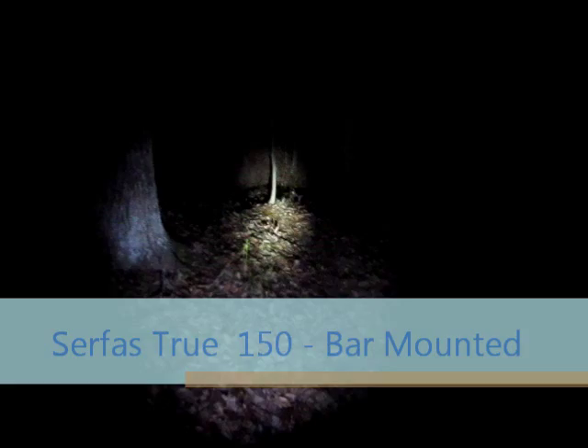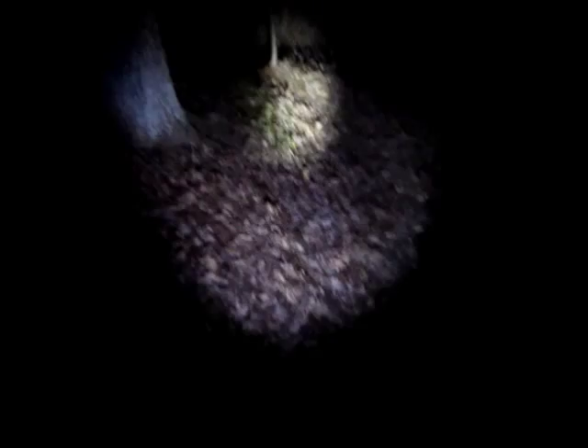Here's our first subject. This is the Surface True 150 — it's 150 lumens — and we're doing it on the handlebars just so you can see. Probably about the basic minimum you can get by with. We're on the Thunderbunny Trail, one of the best trails in southeastern Ohio.